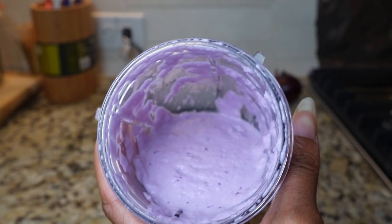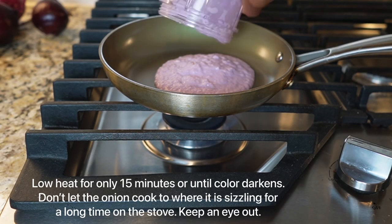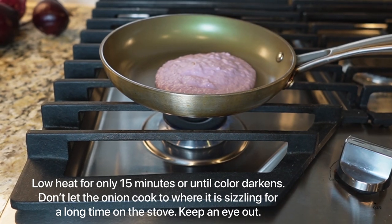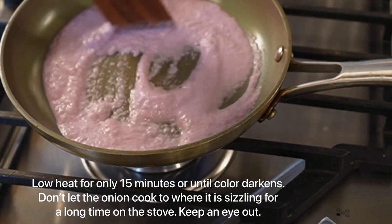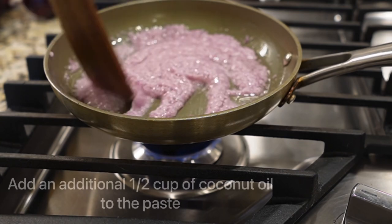Next we are going to transfer this paste to a small pan or a pot and we are going to put it on a low flame. You want to also add an additional half cup of coconut oil to the pan. You want to keep stirring for about 15 minutes until the mixture darkens up a bit.